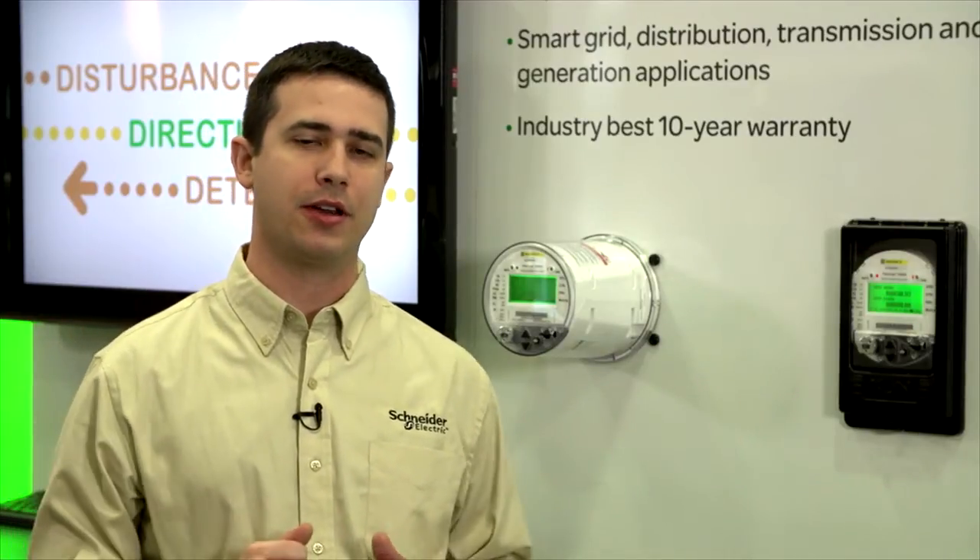On the ION 8650 meter, we have three levels: an A version, a B version, and a C version. The A version is the most robust of the three, and the C meter is the more basic. Starting with the C level, that's your basic revenue-grade meter, directed towards utility customers that are focused more on just revenue metering itself.